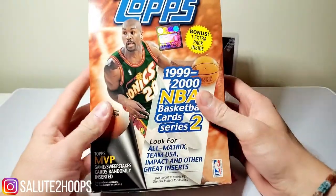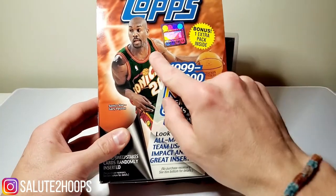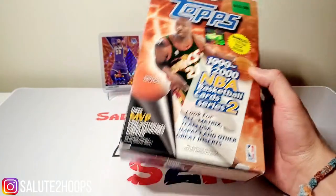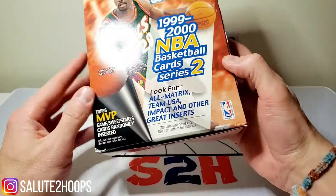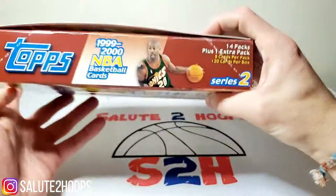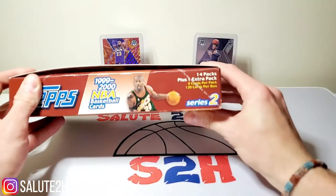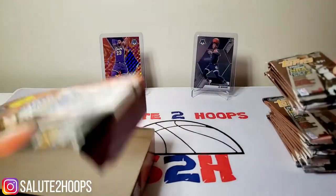As you can see, it's definitely a really old school design - we're talking about some 20-year-old packs here. 99-2000, I mean Gary Payton's on the front. Not a pretty underwhelming draft class - it was like Stromile Swift and all those guys - so we're not looking at any major rookies out of here, but still should be a cool rip nonetheless. We got matrix, Team USA cards, Impact, and other great inserts according to the box. We get 14 packs in here, eight cards per pack, total of 120 cards per box. We also get an extra pack according to the box.